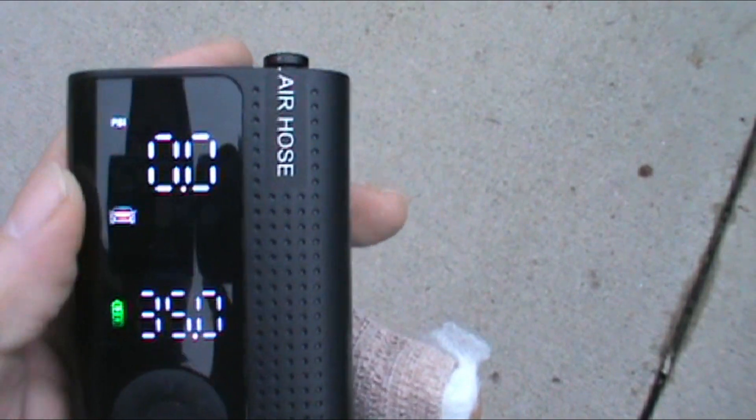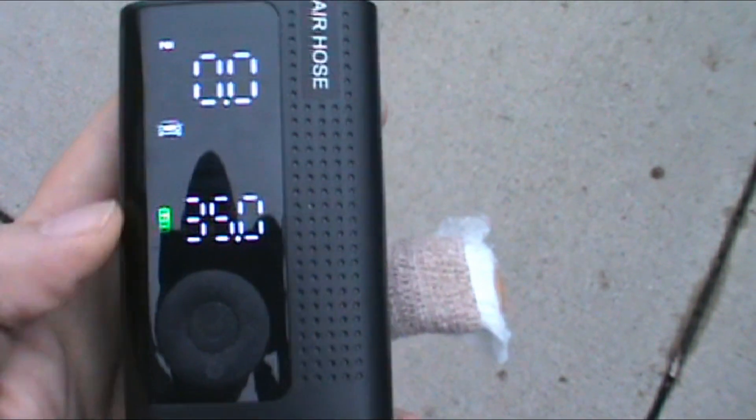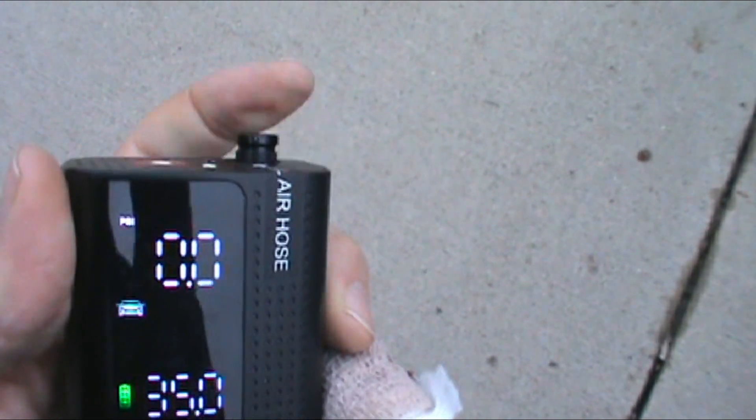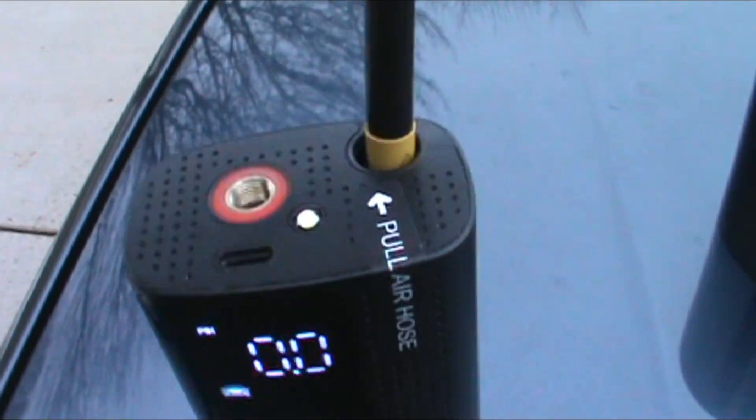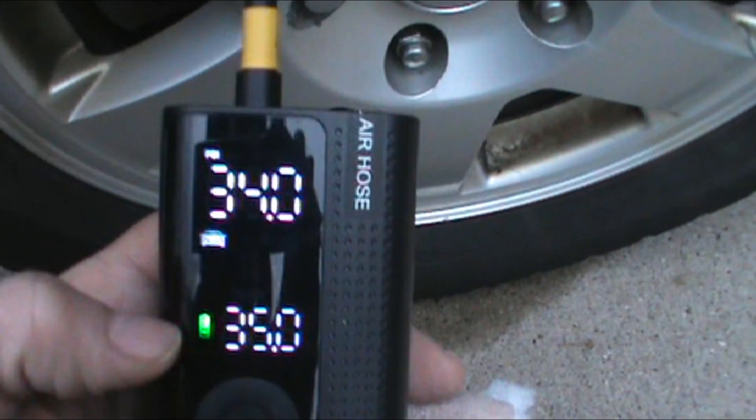Here's how it works with the car. The PSI is displayed up top — the target we're going for is 35 pounds. This piece actually comes out, and here's what's in my tire right now versus the target.